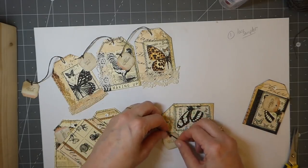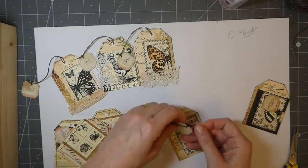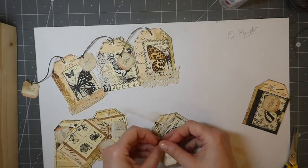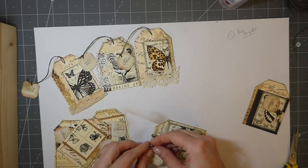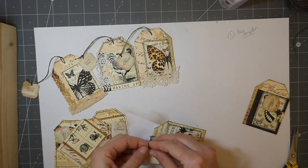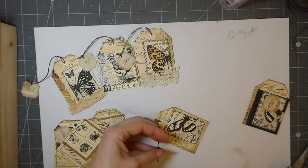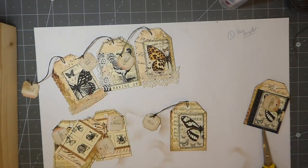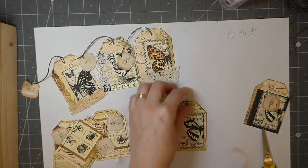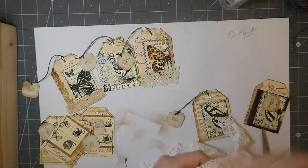It would almost be fun on some of the nicer material — I've got a couple of pieces of Tim Holtz that I really love, and I know when it's gone I won't be able to get it. It'd be kind of cool to have a little snippet of those to remember them by.